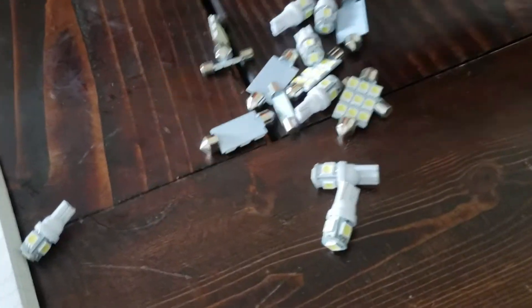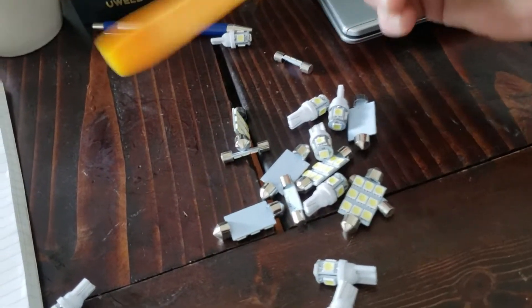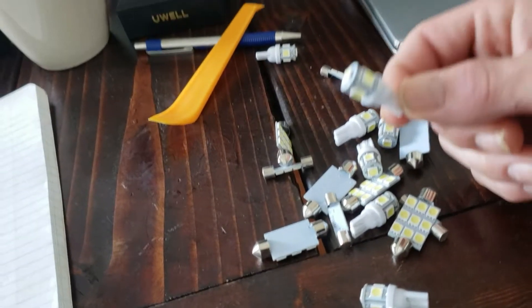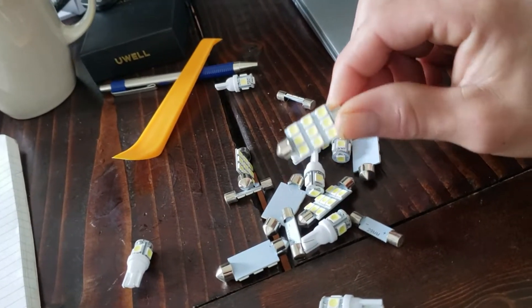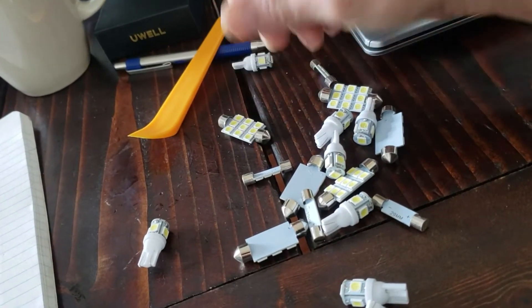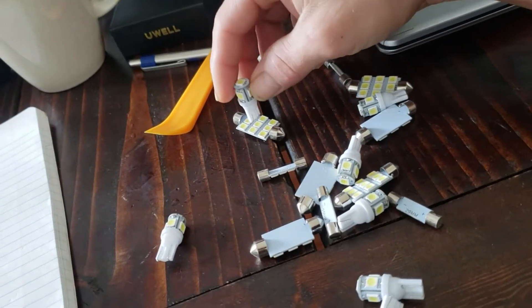Pretty nice LED bulbs. Comes with a little pry kit — a dingy tool thing — that you use to pop off the panels. The lights look like Legos, literally look like Legos. You could probably build a spaceship out of this stuff. I think there's a Lego that looks exactly like that. Take away the metal pieces and it's just a Lego. See — a little spaceship. Boom.